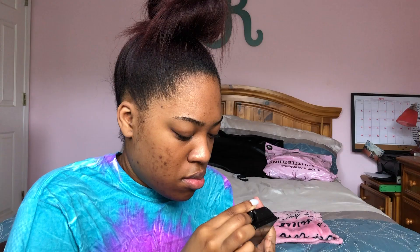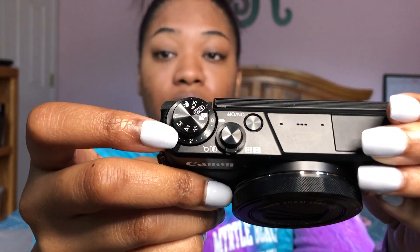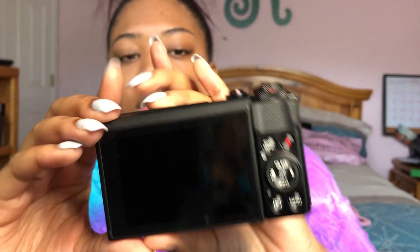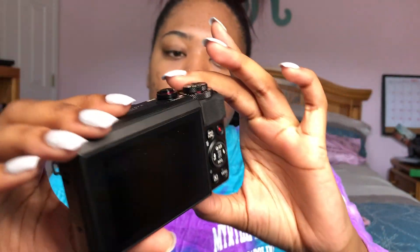The battery isn't closing — what if I'm doing it wrong? There we go. This has the on and off button right there, and it has a little dial for different settings — all of these functions and things. Oh, it also has Wi-Fi — I didn't know that!